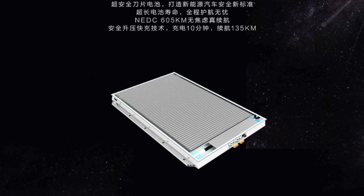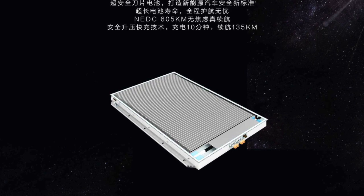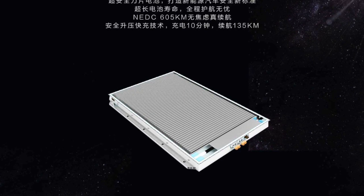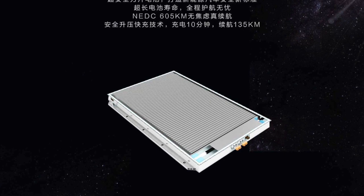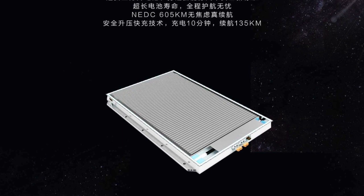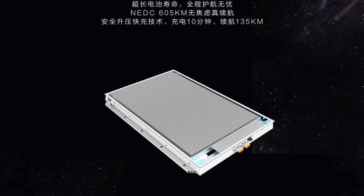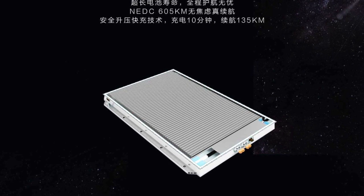The BYD blade battery uses the very safe cobalt-free LFP or LFMP cells and achieves energy density levels of around 140 to 160 watt-hours per kilogram. The BYD Han has the following impressive specs: 0 to 100 kilometers per hour in 3.9 seconds, highly efficient silicon carbide MOSFET power electronics, DC fast charging from 30 to 80% in 25 minutes, and 10 minutes of recharge for up to 135 kilometers of range, with a sleek drag coefficient of 0.233.